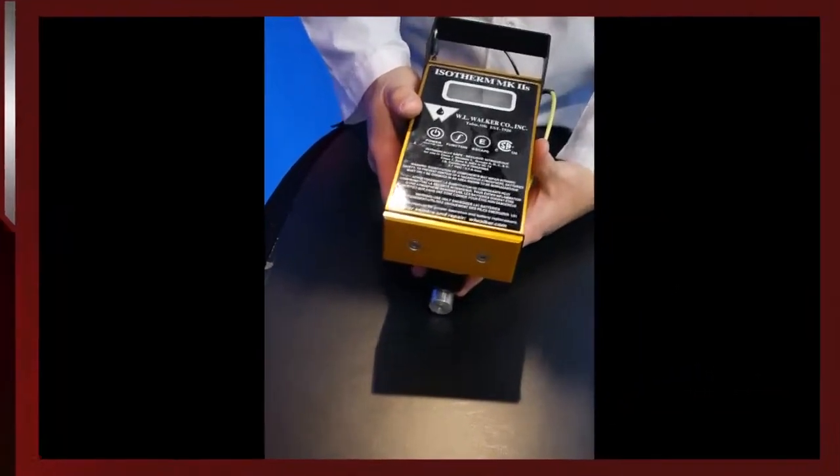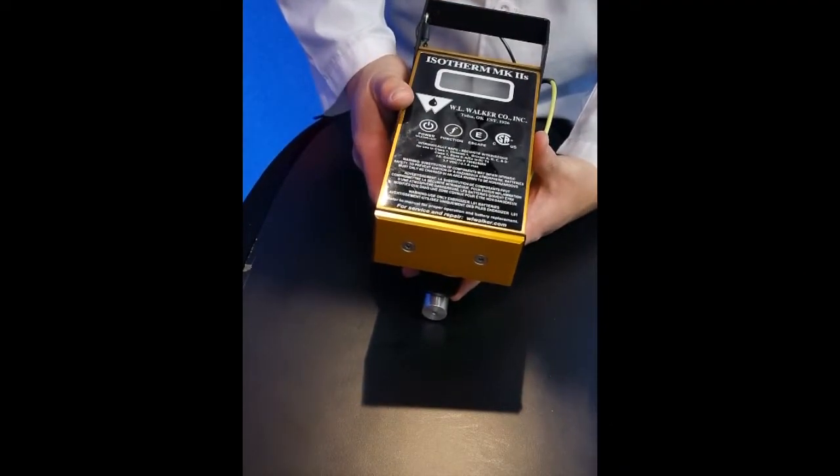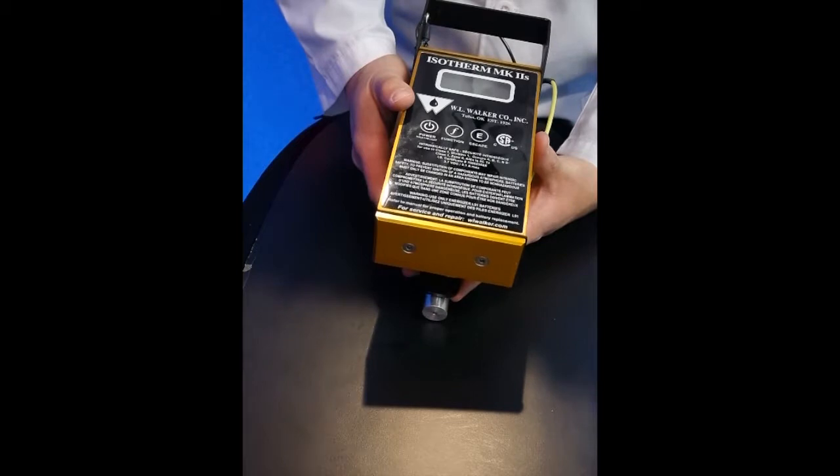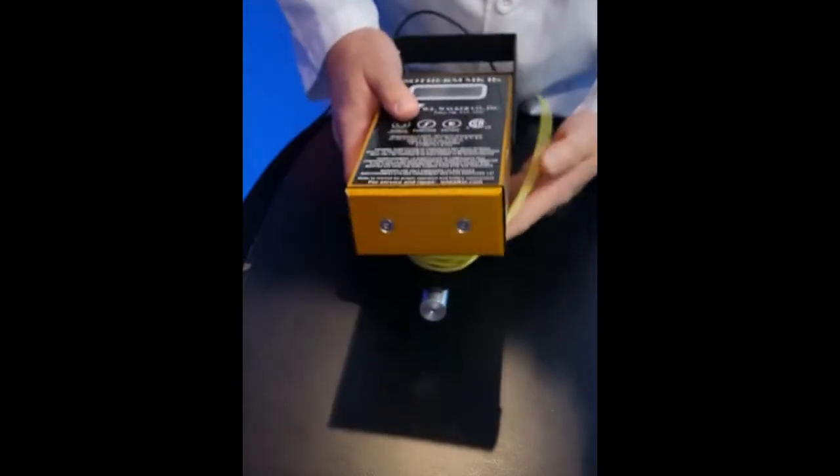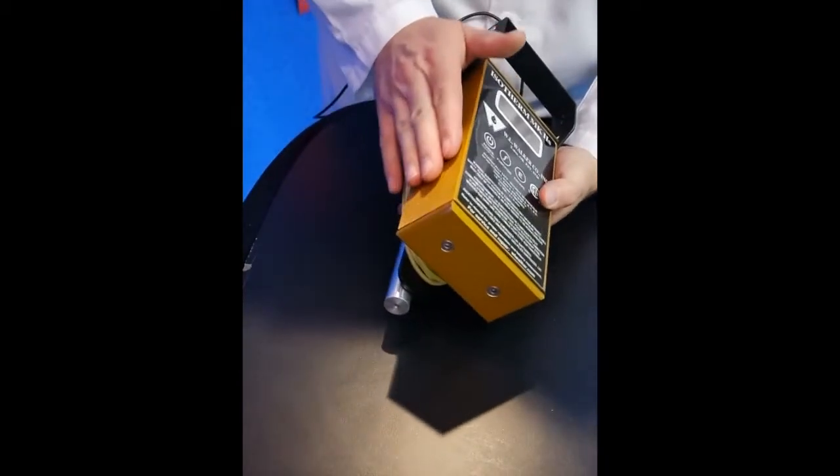We have before us the Mark II S. This is built on the proven platform of our previously made Mark II. It features the same construction material and the same proven design. The improvements, however, are internal and a few external.